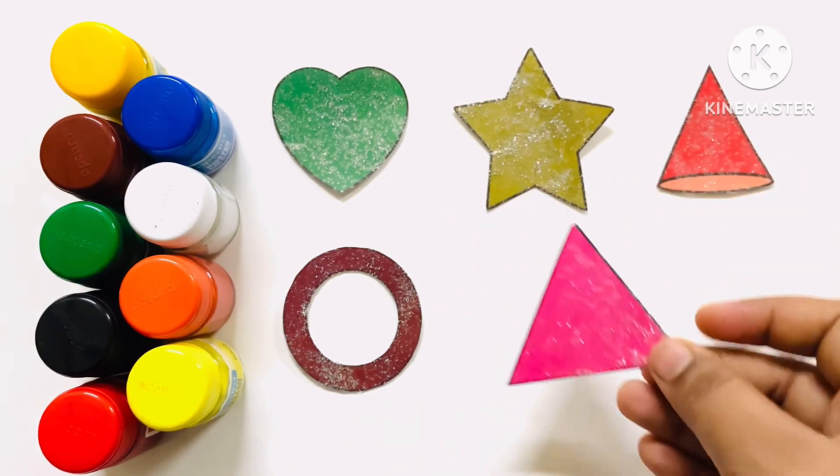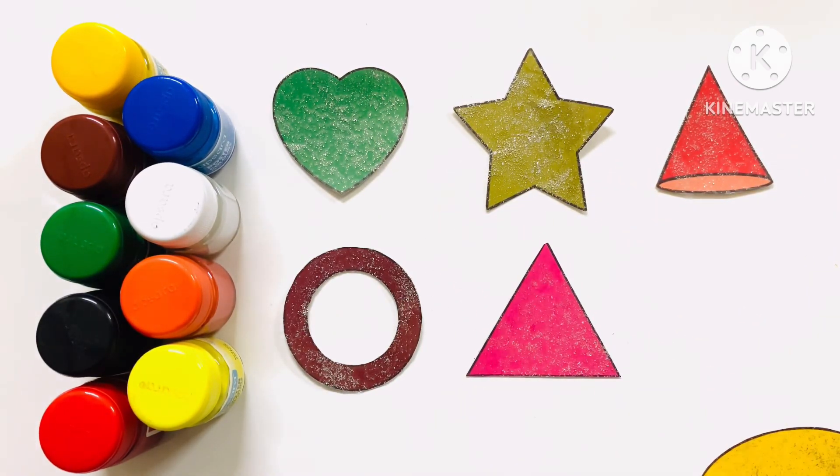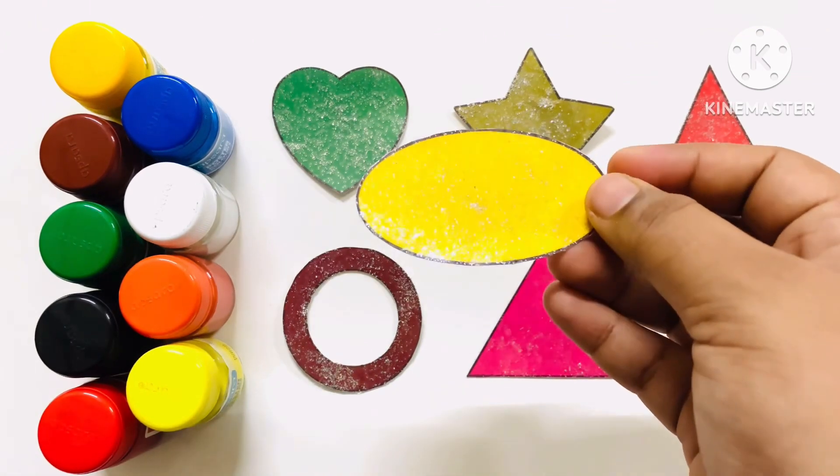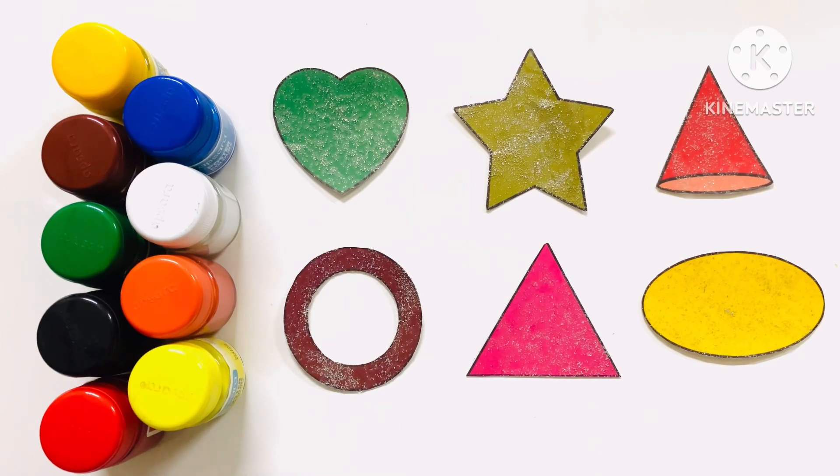Triangle — T-R-I-A-N-G-L-E — Triangle. Thanks for watching my video, guys! Do like and subscribe to my channel. Bye-bye!